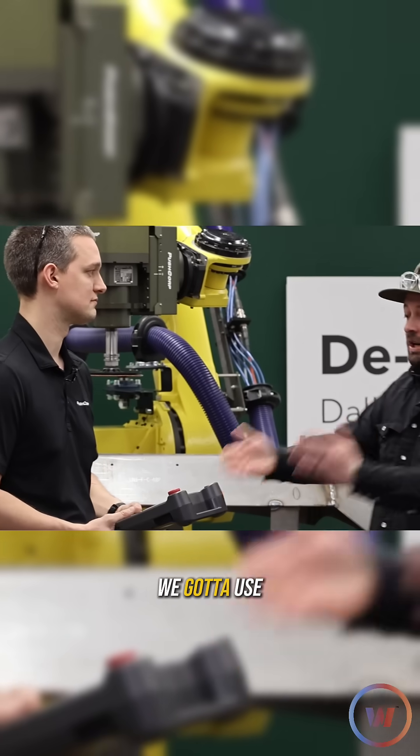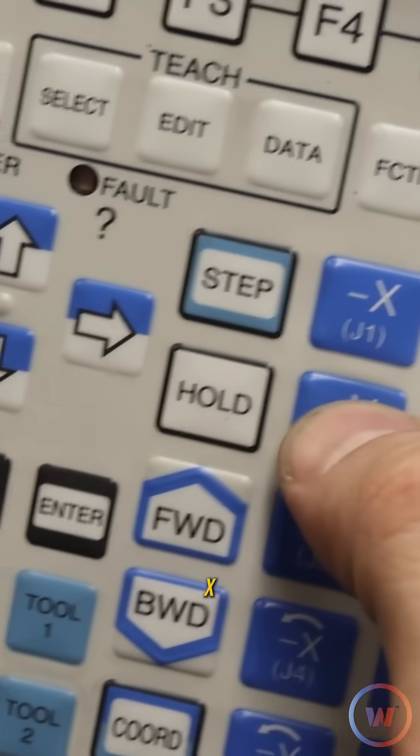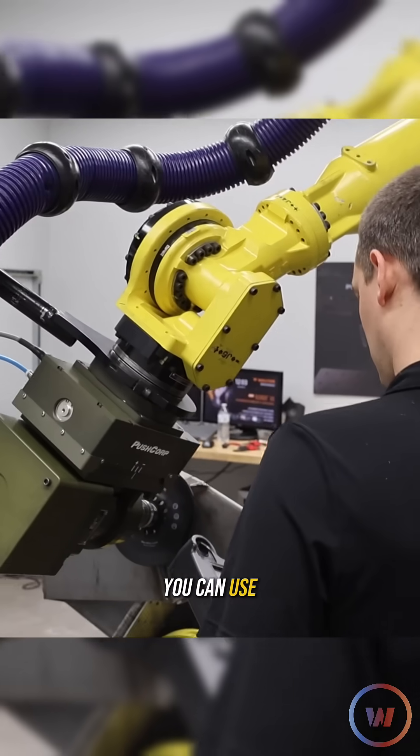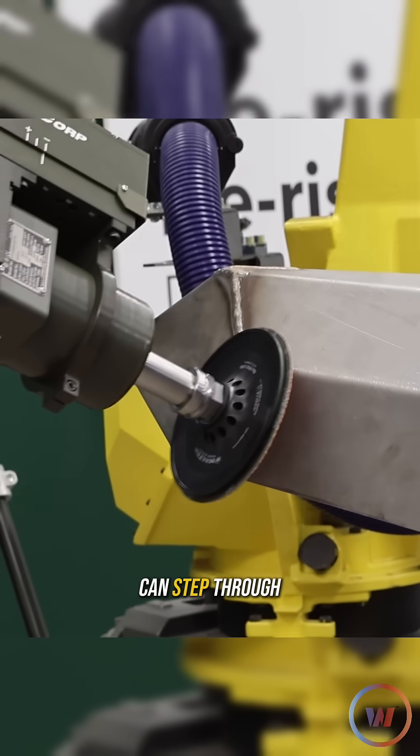To tell it where to go, we use this — the teach pendant. You've got your XYZ and then also your rotations around XYZ, so you can use that to drive the robot where you want it, record your points, step through them, do a continuous path, and then once you're ready to go you hit go and let it rip.